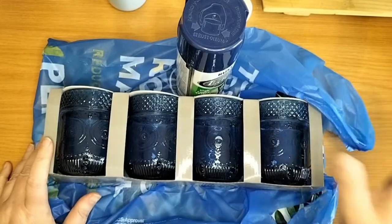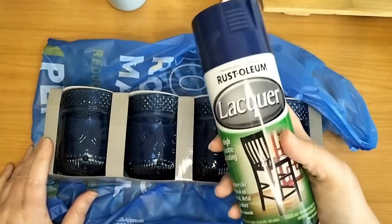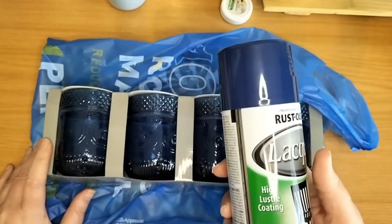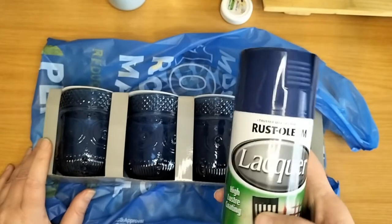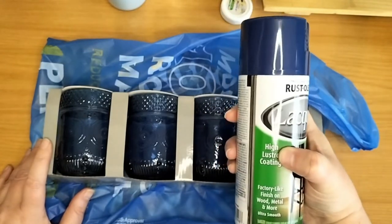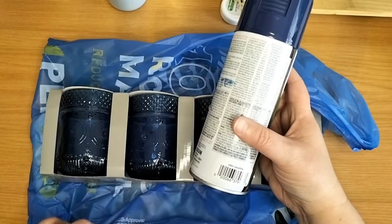With this home decor, I'm going to be using this blue Rust-Oleum lacquer spray paint. It's got the high luster coating. I see it's in the color navy — lacquer navy.